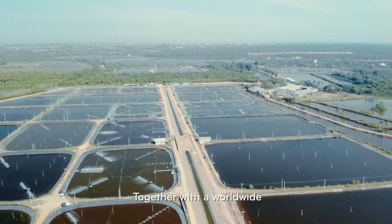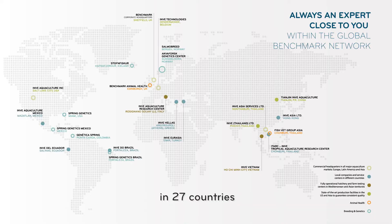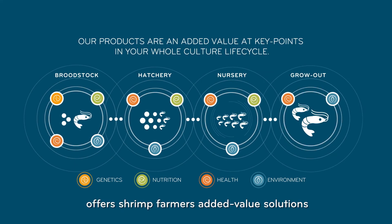Together with a worldwide field team of technical advisors in 27 countries, Inve Benchmark's Advanced Nutrition Division offers shrimp farmers added value solutions with optimal cost benefits and better profitability.